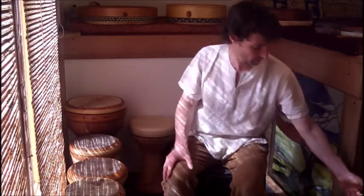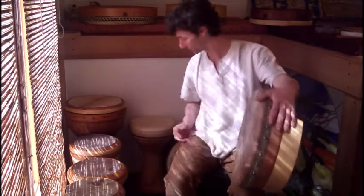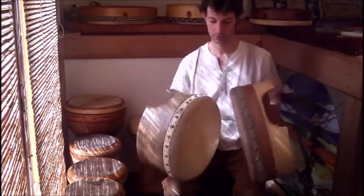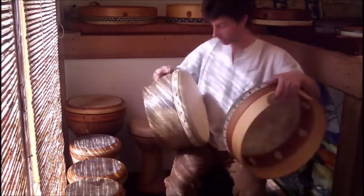I'll show you some borons. I made two kinds of boron: steam bent and lathe carved. So very different approaches to the same kind of drum.